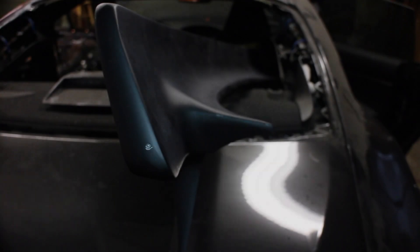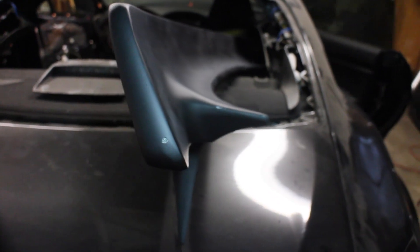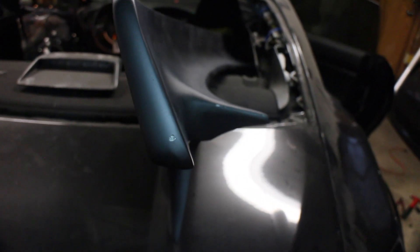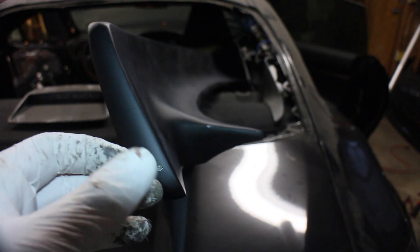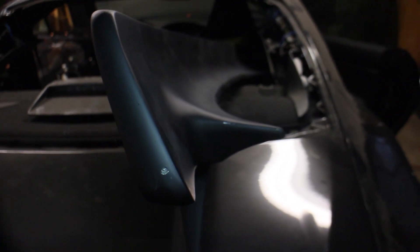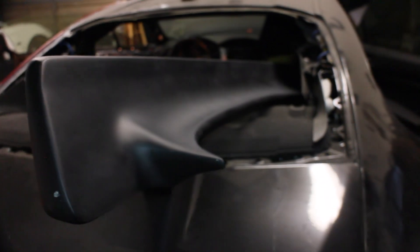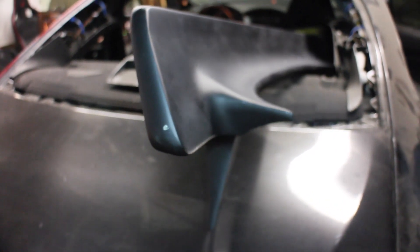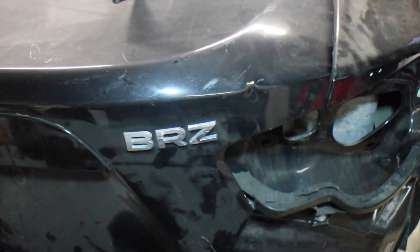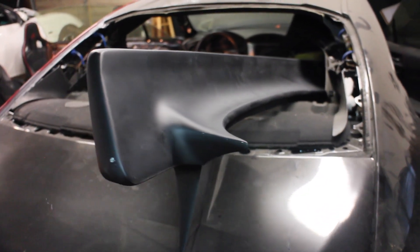Next we're going to move on to the wing. This is a Rocket Bunny V2 wing - same one I put on the Plan A. People have commented asking why put the same stuff on the same car, but it's just my style and you can't drive two cars at once. You can notice I'm focusing on this little hole right here - this thing shipped with basically a hole punched in it. So I've got to fill this with bondo, scrape away this area, do a little touch up, then spray it with a coat of high-build primer so we can sand it down and have it ready to mount on the trunk. We're also going to need to pull the BRZ letters off and remove the residue.